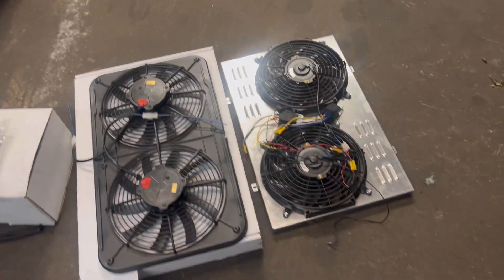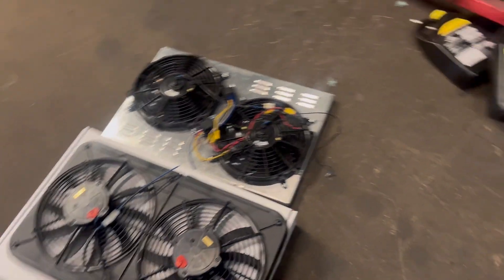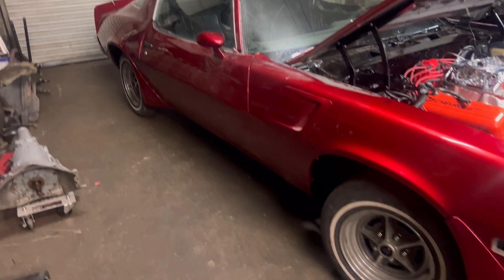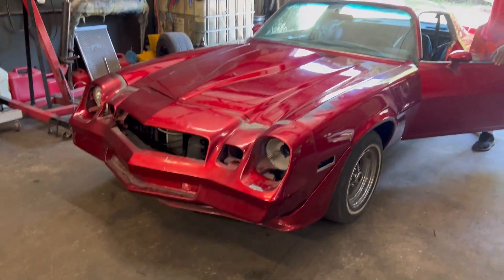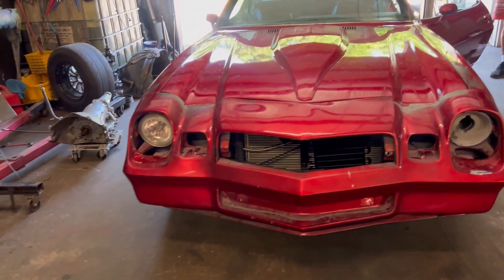We're gonna get the fans on. What else we got to do — get the fuel pump wired up right, and then that old '81 Camaro T-top is finna go to work. Stay tuned y'all, you don't want to miss this thing. Make sure y'all stay tuned!